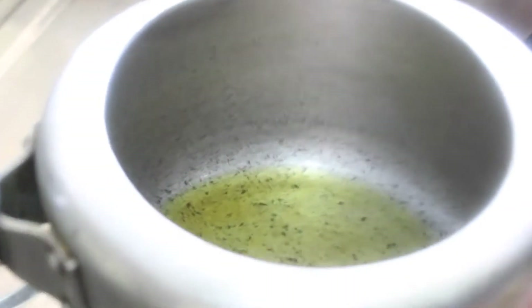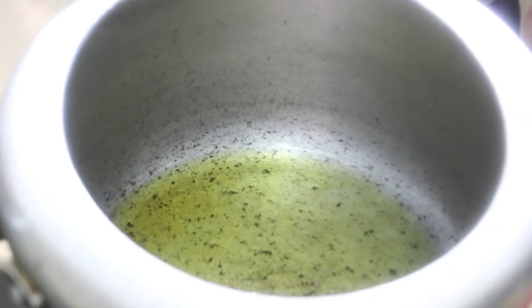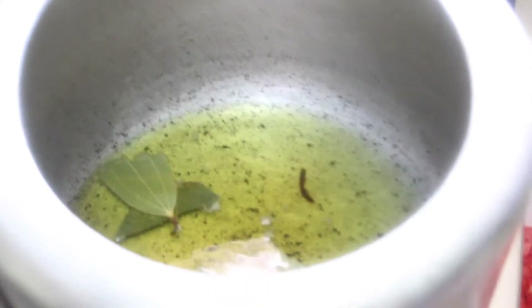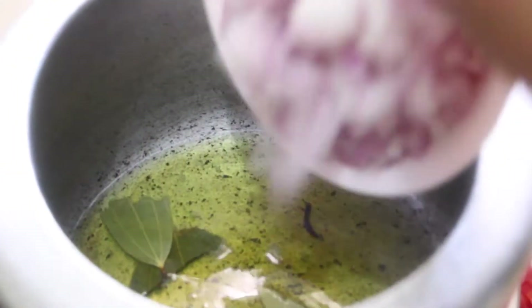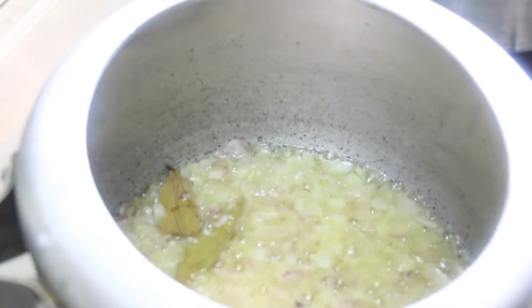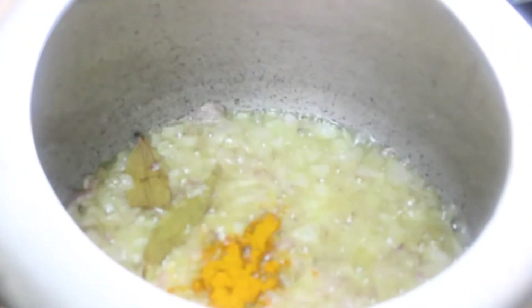Right now we are making our chole directly in the pressure cooker. We added two tablespoons of oil, and once the oil is hot we add the bay leaf. Once the bay leaves are fried we add the chopped onions and fry them well. Once the onions are fried we add the spices: turmeric powder, red chili powder, malvani masala, and chole masala.